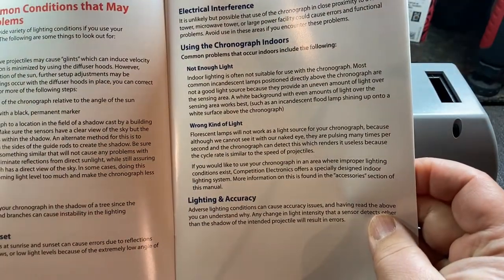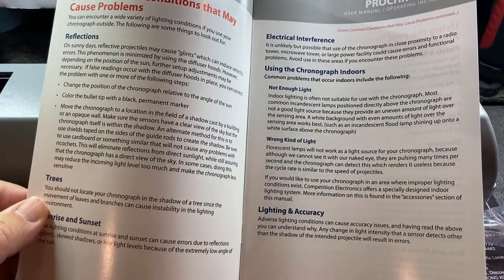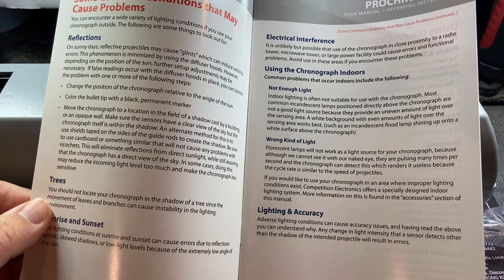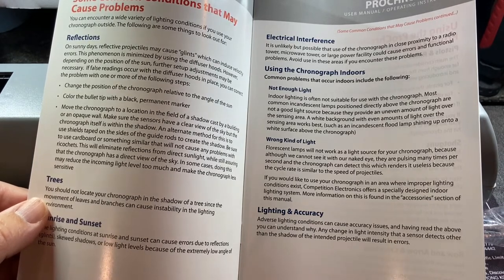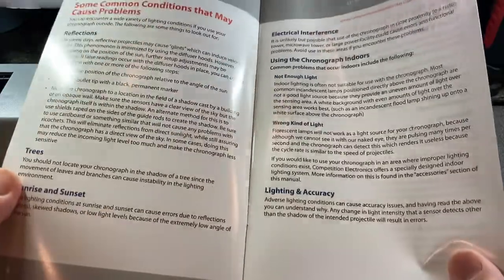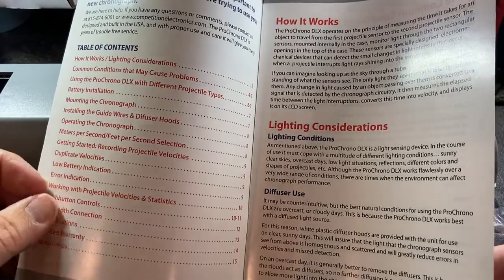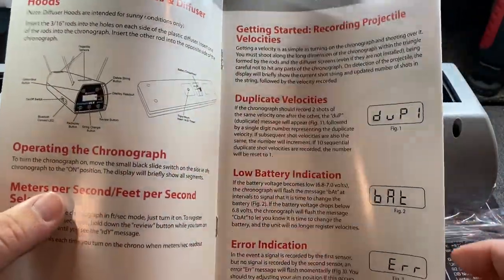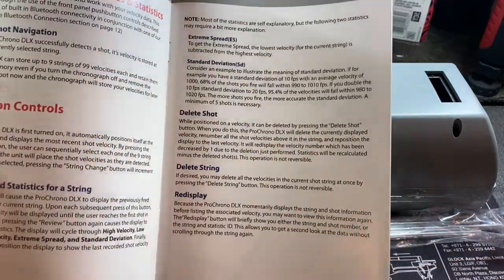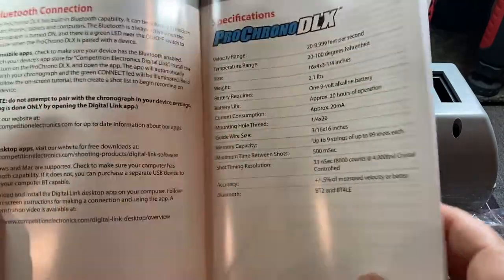The booklet has recommendations on where to stand, how many feet away, and different conditions that may cause problems. One issue I've found with a lot of chronographs — and it could be an issue with this one too — is very variable lighting conditions. You'll have cloud cover one minute and sun the next. They cover how to avoid false readings, error codes, low battery indicators, and what the different buttons do.